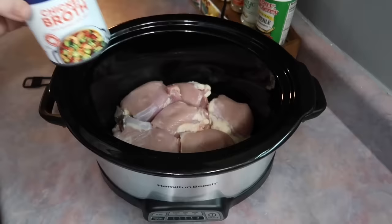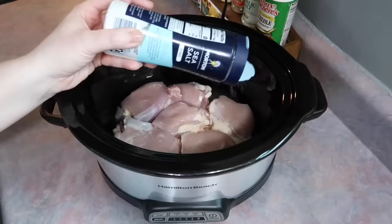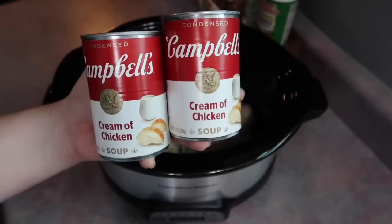I started by laying down some boneless skinless chicken thighs in the bottom of my crockpot. The recipe calls for chicken breast but I really like dark meat in a chicken pot pie and they cook amazingly in a crockpot. I added a half cup of chicken broth on top of the chicken, then seasoned it with salt, pepper, onion powder, and a quarter teaspoon each of dried rosemary and dried thyme.